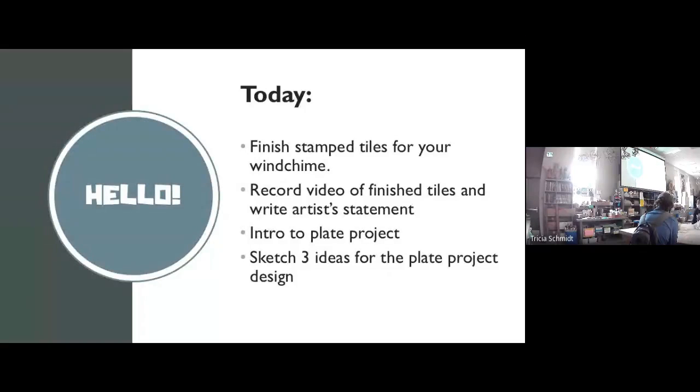Thank you for your patience. Here is our itinerary for today: we're going to finish our stamped tile — some of you finished them yesterday and that's fine, some of you didn't and that's fine too. Now some of you have had me for ceramics before, so you know that the way I ask kids to turn in their projects, even though you're here in person, is to record a video of them. I'll show you an example of what I want your video to look like. You're going to be doing that today — people at home will do it at home, people here will do it here. I'm also going to talk about how to write an artist's statement and give you a simple prompt you can use, and that's the second part of what you'll be turning in today for your tile.